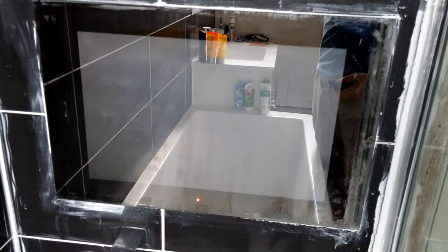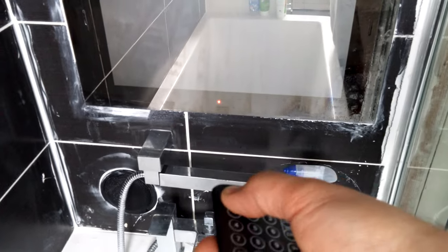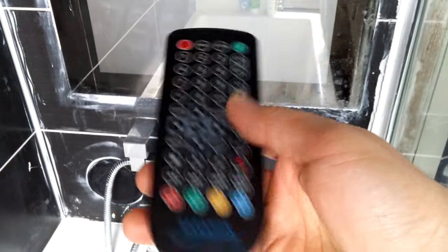It's just stuck with a white screen. The remote does nothing — I'll show you now. It doesn't turn on or off, none of the other buttons work. This is a new remote that they just sent me.